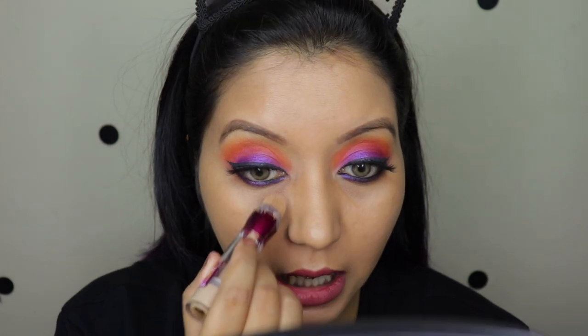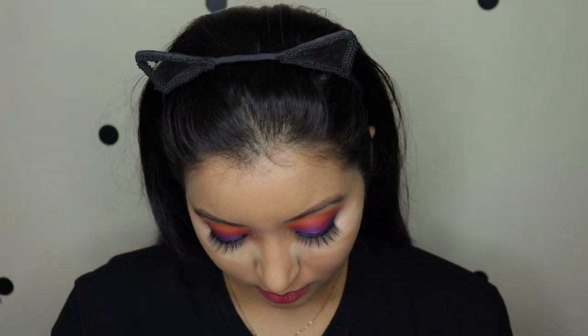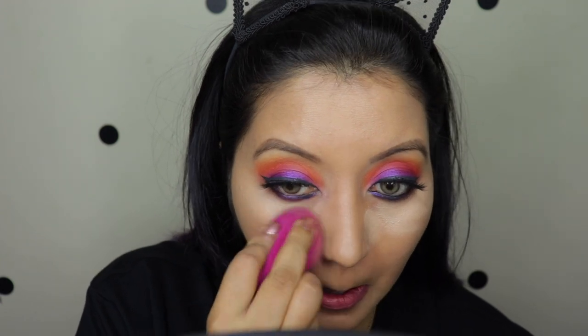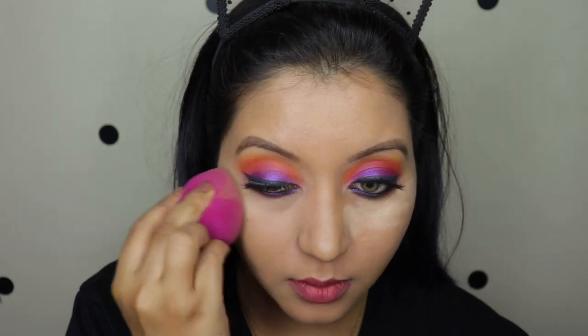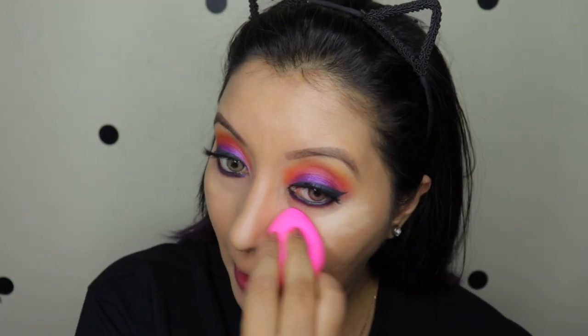Now let me try my usual concealer. I'm using the Maybelline Age Rewind in shade 130. The concealer is on and I do not find much of a difference again, even for this — and that is freaking impressive for 150 rupees.